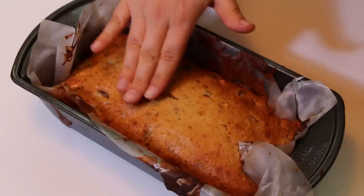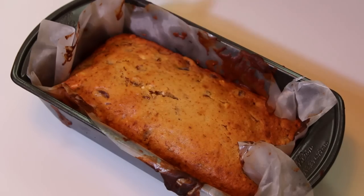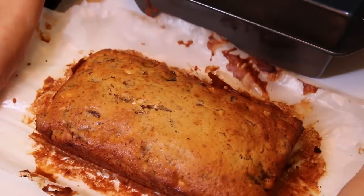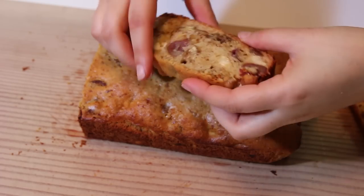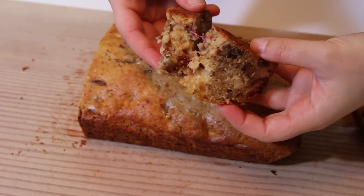Bake until the cake gets this beautiful golden brown color. To check if it's done, gently touch the center of the cake — it should feel firm. Let the cake cool down a bit before serving. Check this out — it's the perfect cake: soft, sweet, and crunchy. Yummy! Oui! Bon appétit!